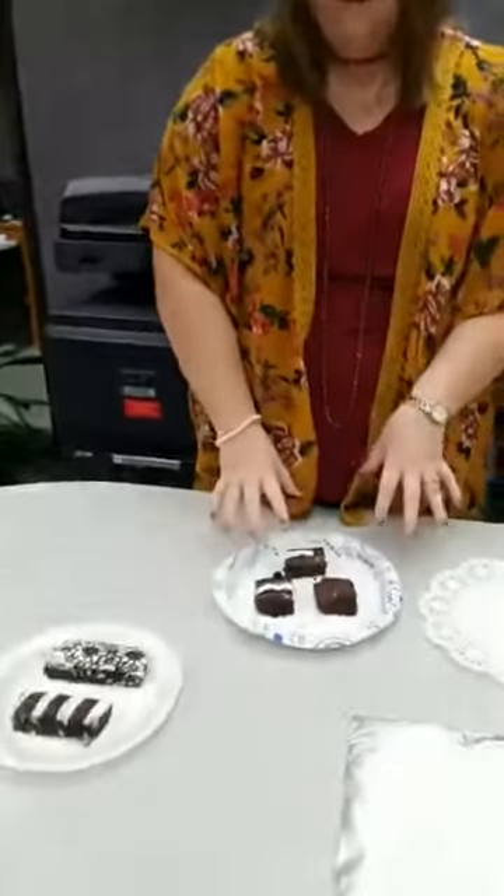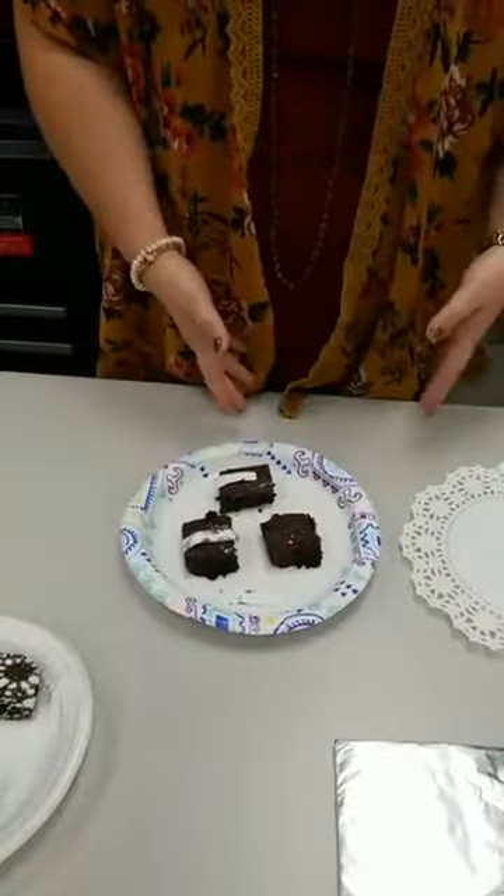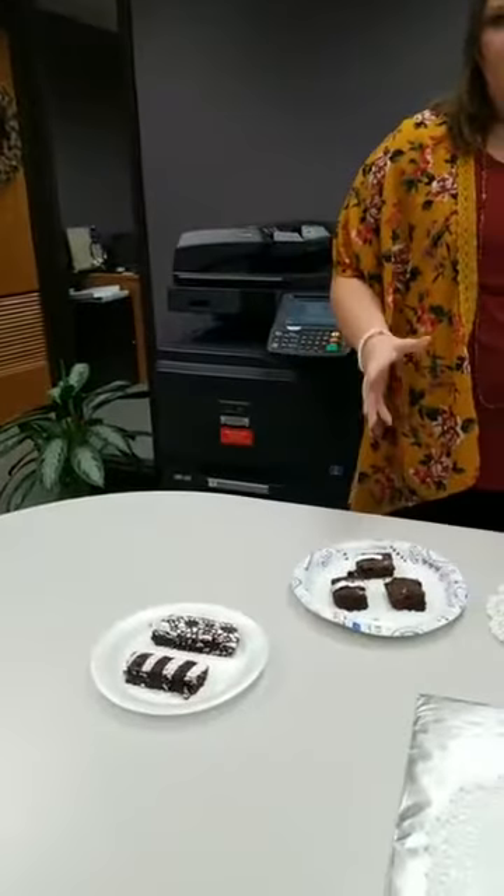If you want to exhibit cookies, brownies, muffins, or something smaller and more individual, make sure that you plate three of them. It's important that they are uniform in size and shape. I tried my best today, though I'd probably get docked by a judge with some corners falling off. Always remember: three is very important. You can use decorated plates, plain ones, or even cardboard wrapped with foil.